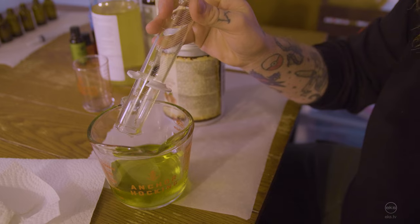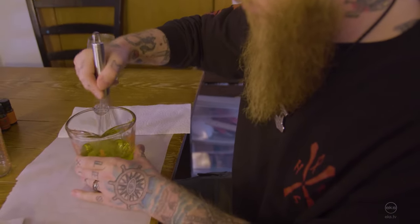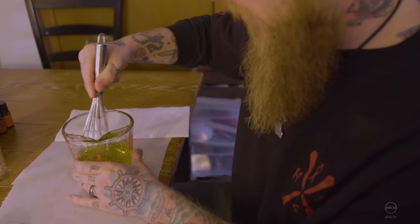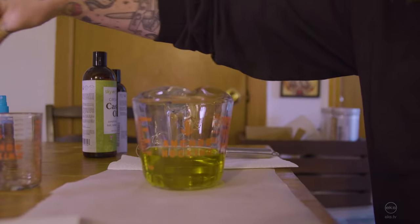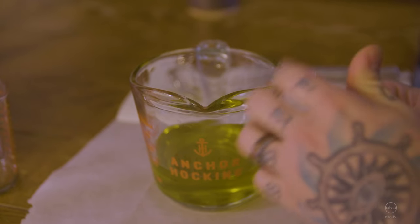Make sure we get every last little drop of that, give that a good mix, and incorporate everything together really well. That is our carrier blend all mixed together. Now we add our fragrance.